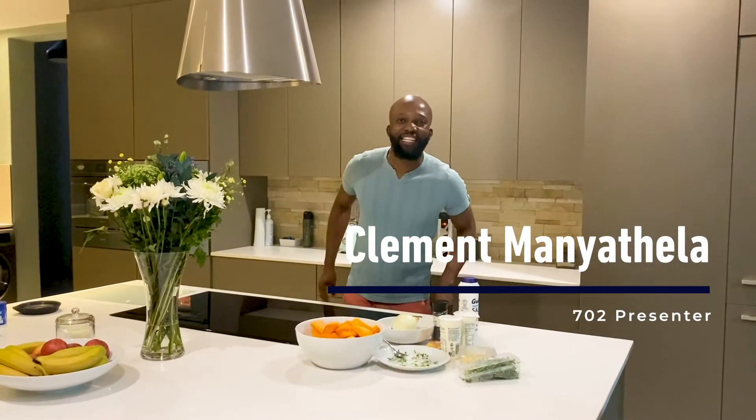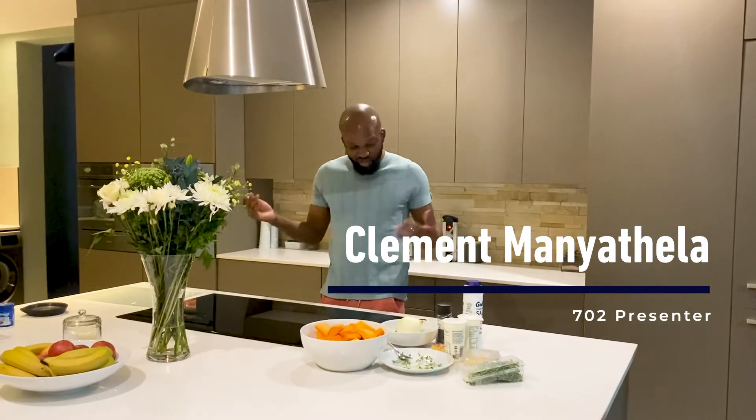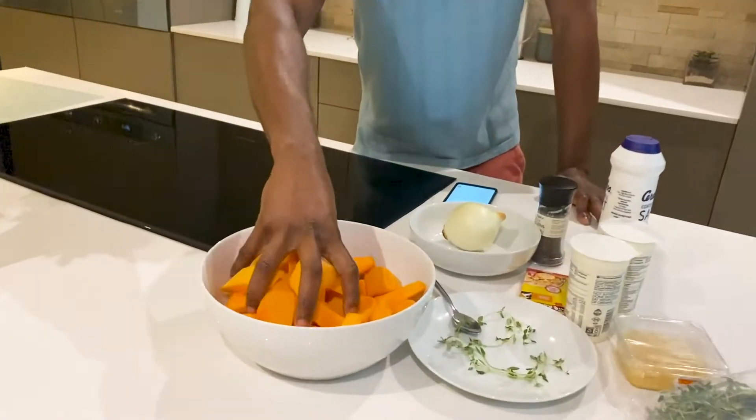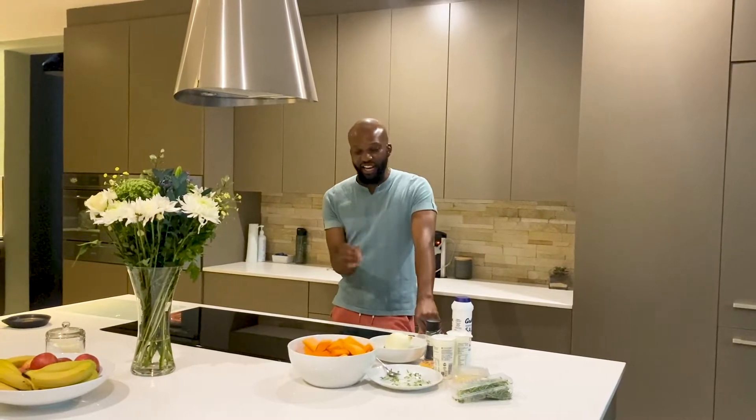My name is Clement Manyatela. I don't know what I'm doing here because I can't cook, but the producers have given me the task to learn how to cook. So we're doing Cooking with Clement, and today Chef Lazy McCordy has given me the task to make a butternut soup. I've never made anything like this before. Let's do this.